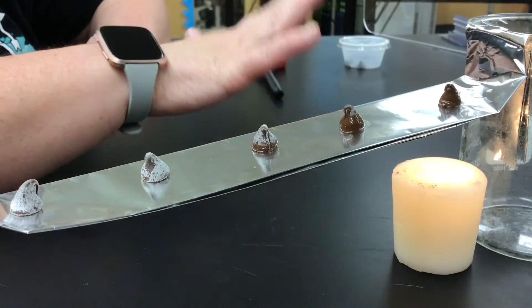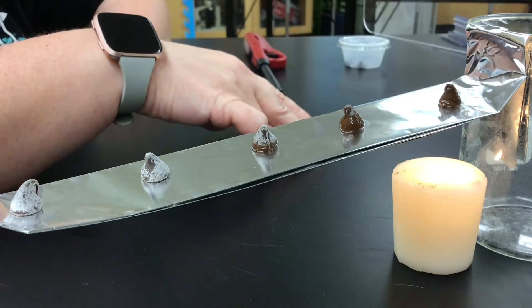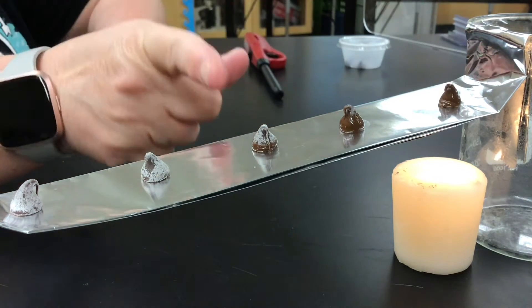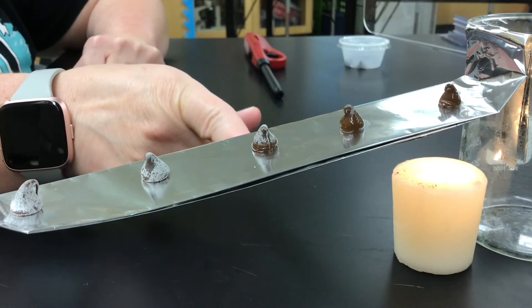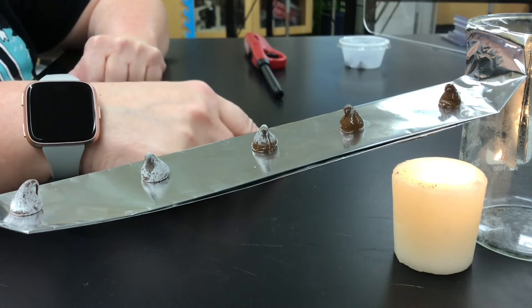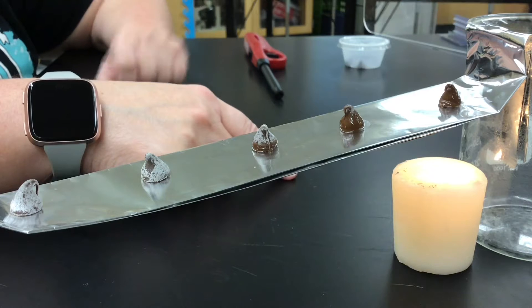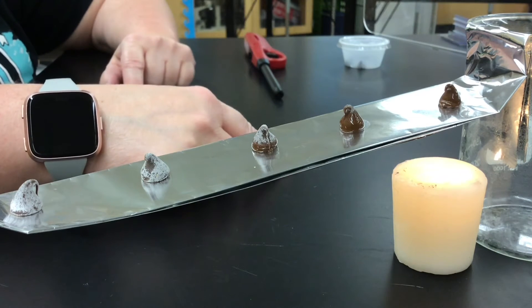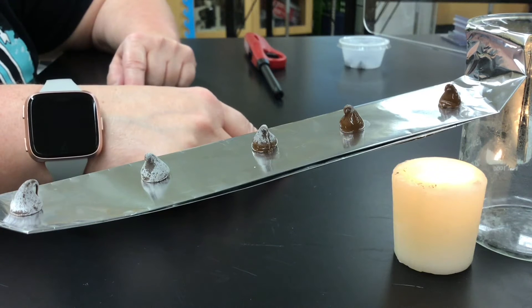How is the heat moving so that this one melts first, this one melts second, this one melts third? Where do you see heat by radiation? Where do you see heat by conduction? Where do you see heat by convection?